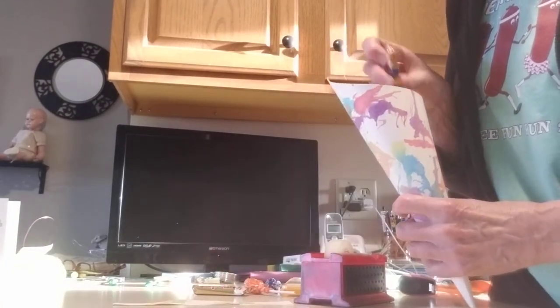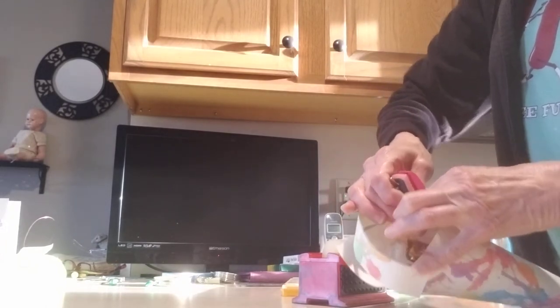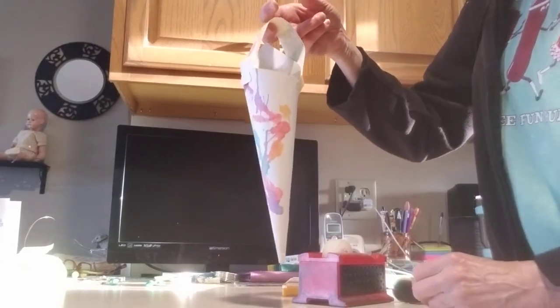Grammy has made her little basket and she has some different little candy treats that she's going to put in and fill it up, and then here's the handle. You can just staple that right onto your basket — you could probably staple it on before you put the treats in. So there is Grammy's May basket with the little handle to hang it on the doorknob.